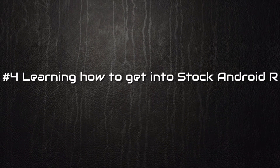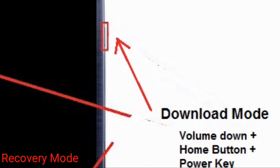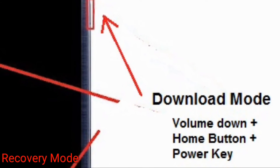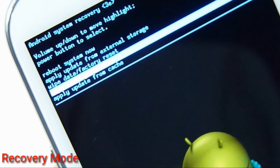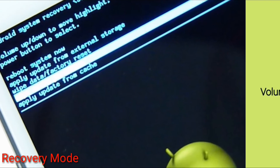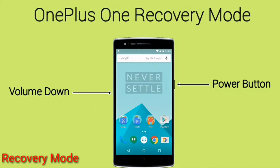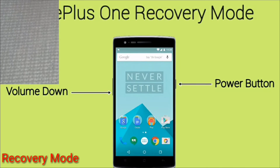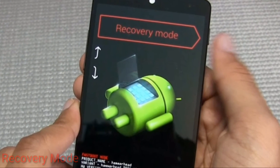Number 4: Learn how to get into stock Android recovery. Getting into Android stock recovery is easy and you can do that with a few button combinations, like pressing the power key, volume up, and home button simultaneously. You should learn how to get into stock Android recovery before you root your device. This is to make sure that if anything goes wrong, you can wipe your phone.